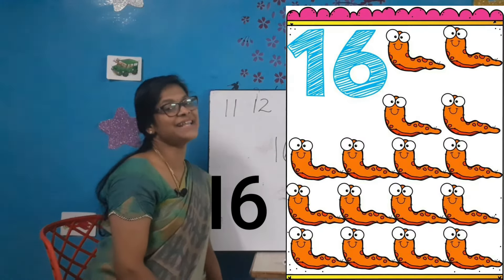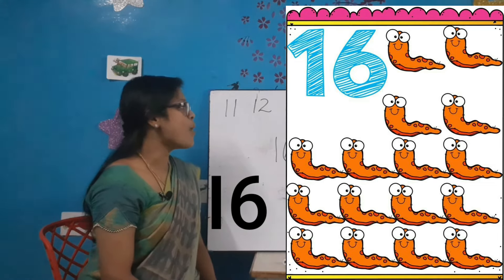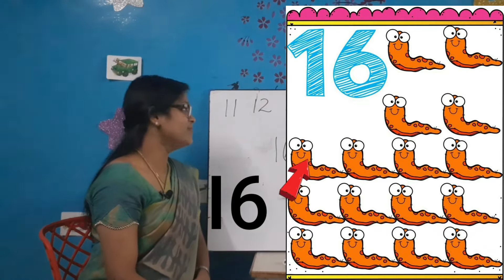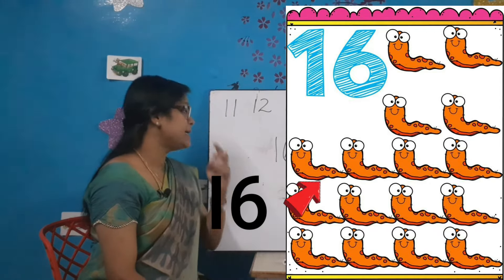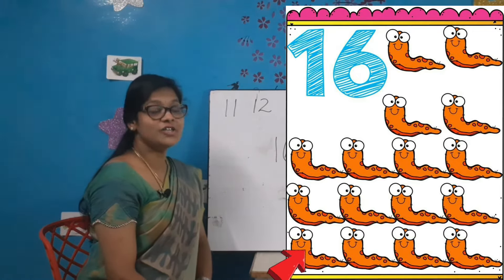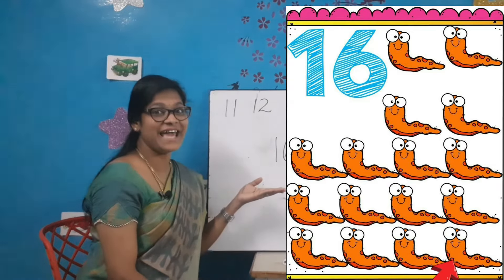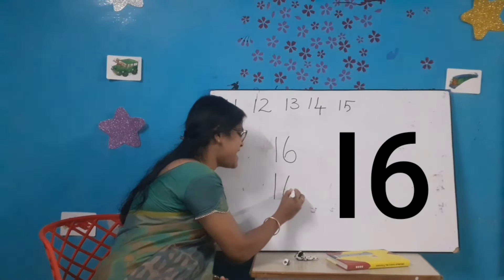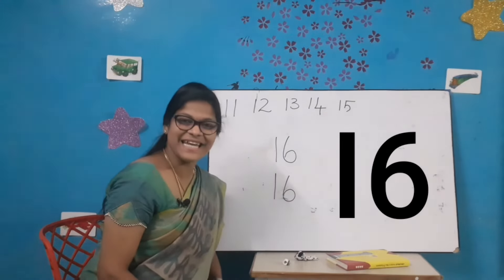Come on, let's count and write the correct number. It's time to count: 1-2-3-4-5-6-7-8-9-10-11-12-13-14-15-16. How many are there? 16. Let's write the number once again: a standing line and a 6. 1-6-16. All of you say 1-6-16. Very good kids!